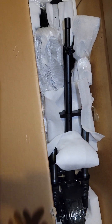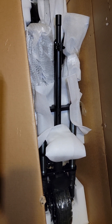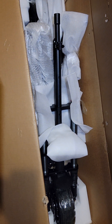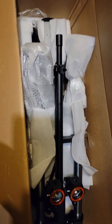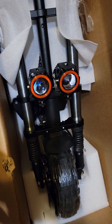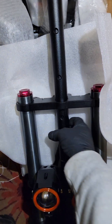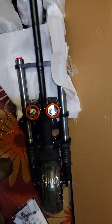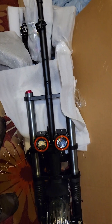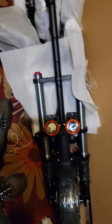The FedEx guy had to bring it — it is heavy — so you want to be here when he arrives, or have somebody here. I think I had to sign for this thing. I just took off some of the styrofoam, cut a couple things, and grabbed it right here and right here. This thing is super heavy, no joke. It's way heavier than the Moto Tech one I had.